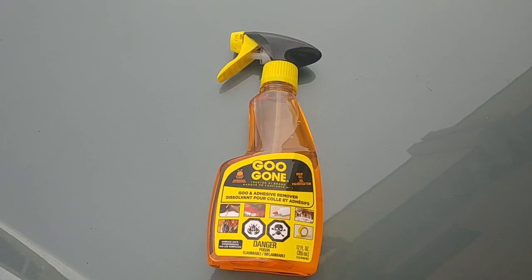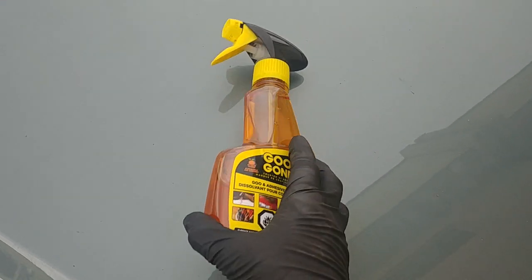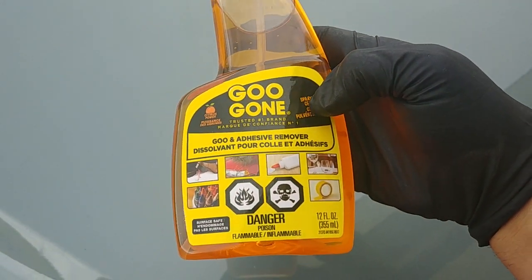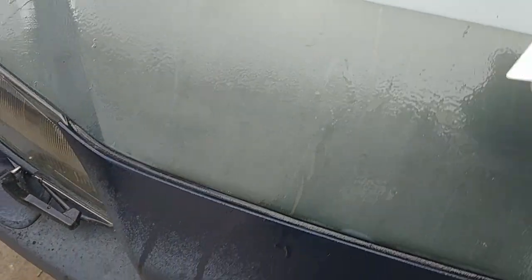Wipe the hood with a clean towel. I like to use Goo Gone — it works really well on glues as an adhesive remover. Spray it and let it soak for half an hour to an hour; it will help.